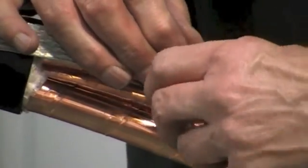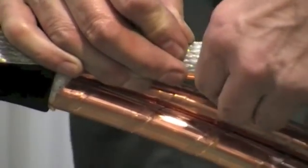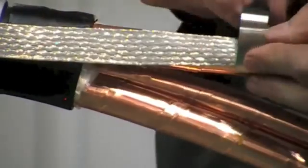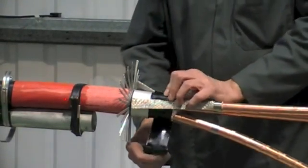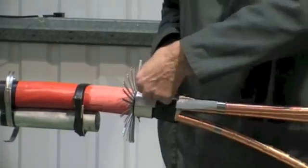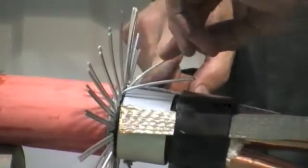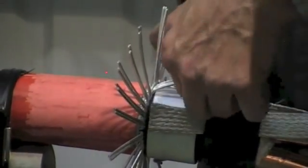Lay the copper earth straps onto the copper tape screens, securing with the constant force roll springs supplied. Apply further mastic over the braids. The earth braids will be clamped down at a later stage along with the armour wires.